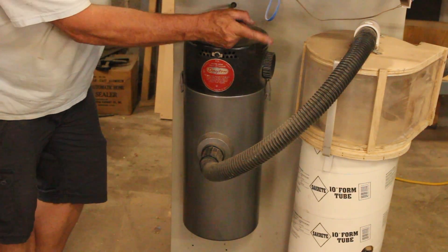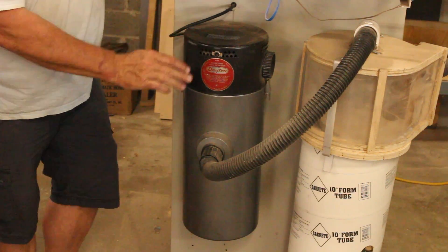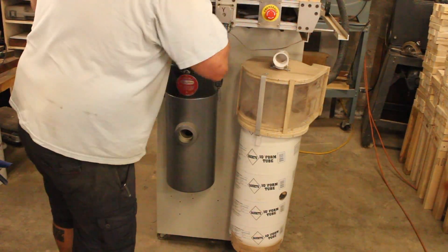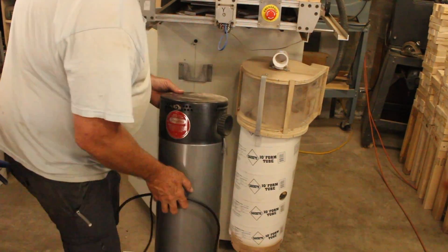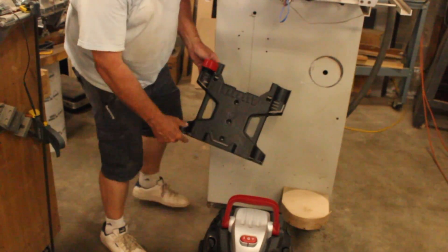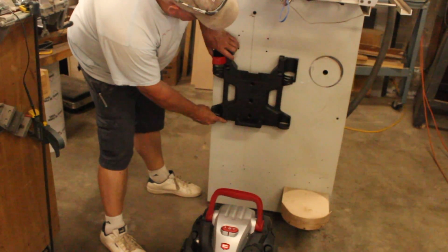This is going to go away. The Thien baffle is alright, but we are going to upgrade the hoses. We'll start by taking it apart. Now we've got the old stuff out. Here's a new wall-mounted five-gallon five-horsepower shop vac. We'll install that.